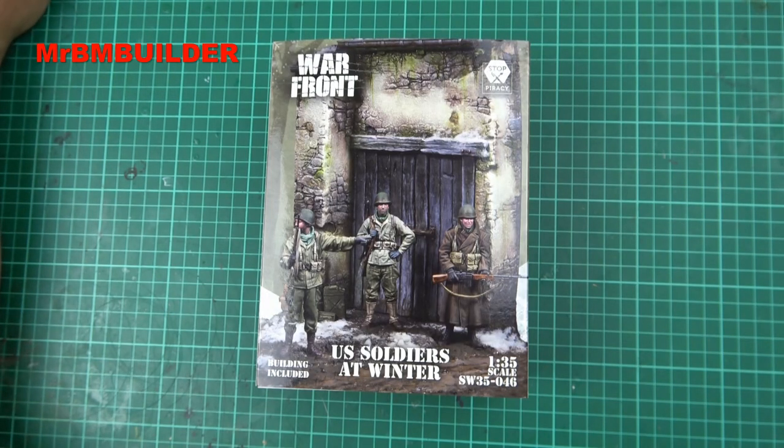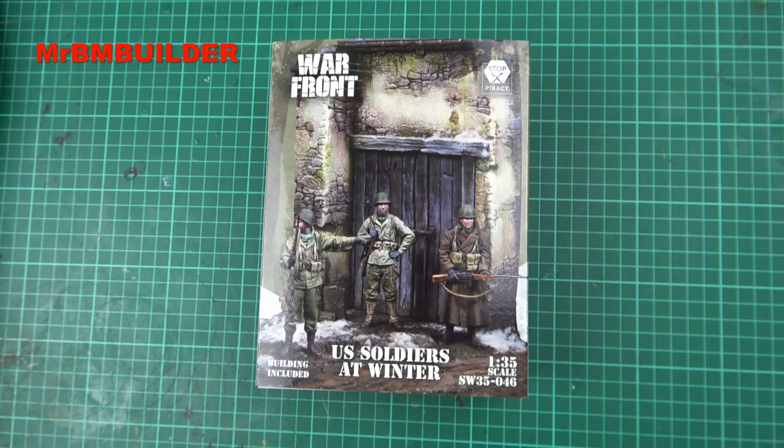G'day guys, back again. Hope you're all doing well. I had my birthday quite a while ago and I was given this one for my birthday. To be upfront with you, I was pretty happy getting it. Obviously, it was one of my requests out of a couple of things I put up for ideas.